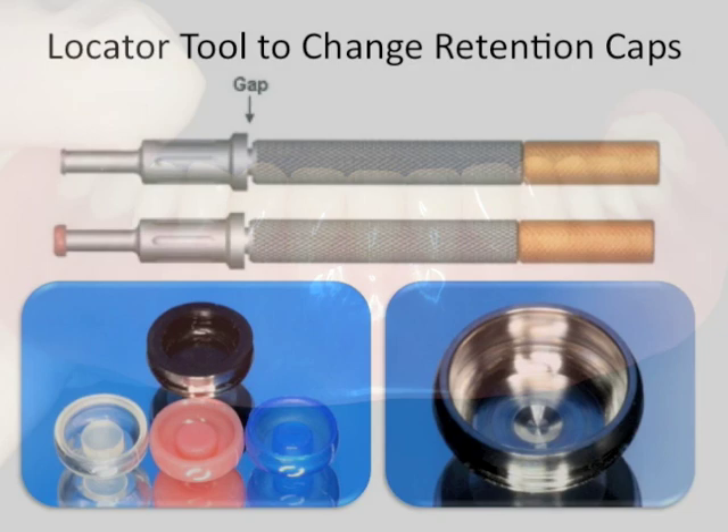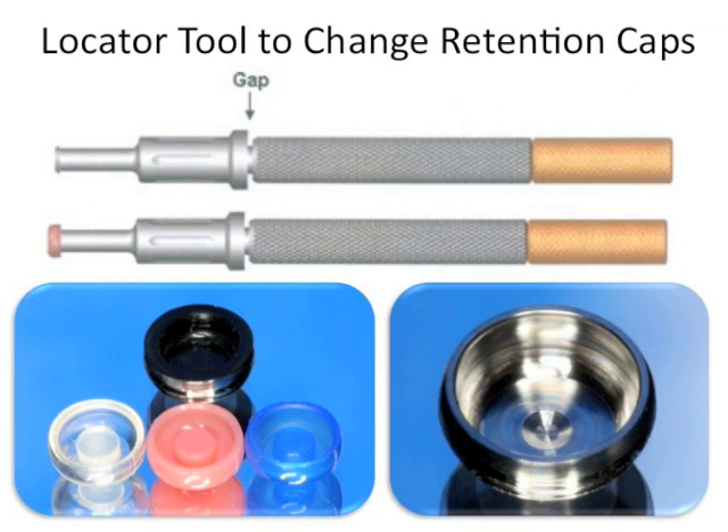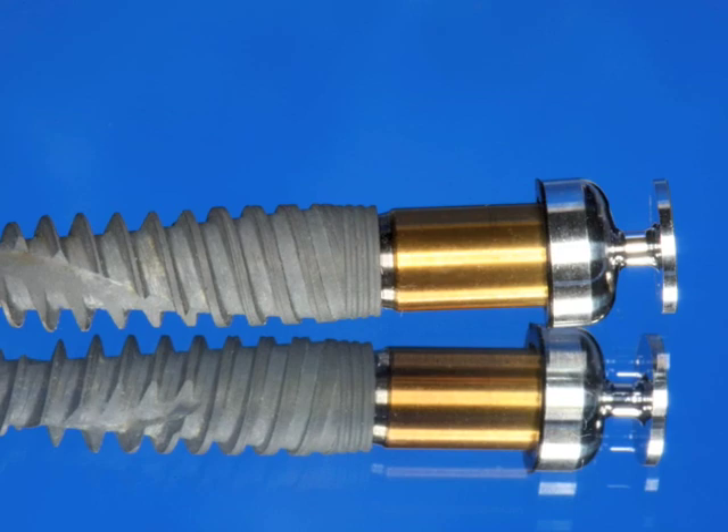Once the snaps start to get a little loose and the patient is getting the denture out a little easier, you can use the locator tool to change the retention caps. You take the inside resilient liner out using this little tool and then place a new one in.